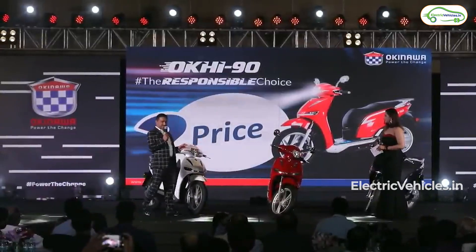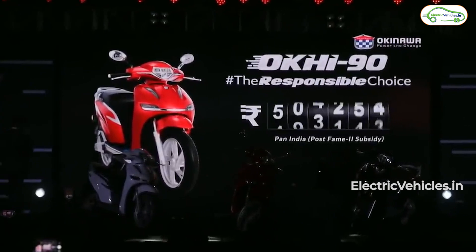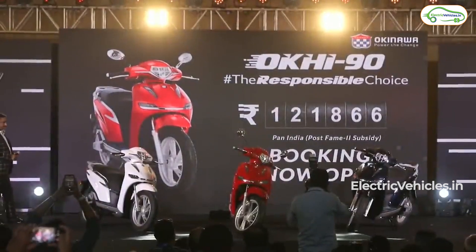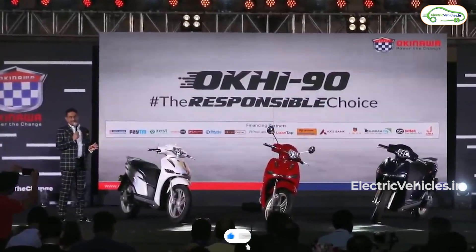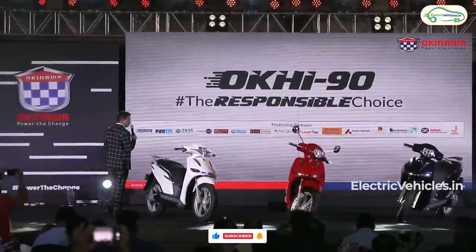And now the most important part — the price. The actual price of this scooter will be ₹1,21,866. Here is a question for the viewers: considering that Okinawa has the second largest network in terms of EV scooters in India, would you be considering the Okie 90 over an Ola S1 Pro? Please let us know your thoughts in the comment section and do subscribe to this channel for more such content. Go green, go electric.